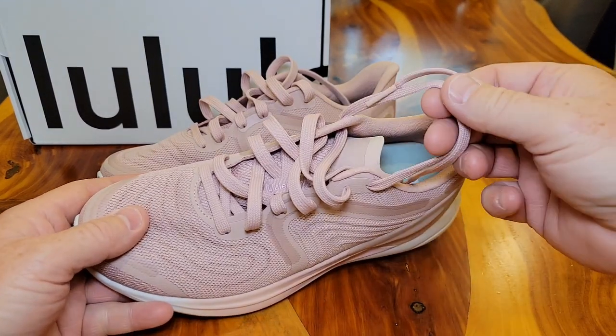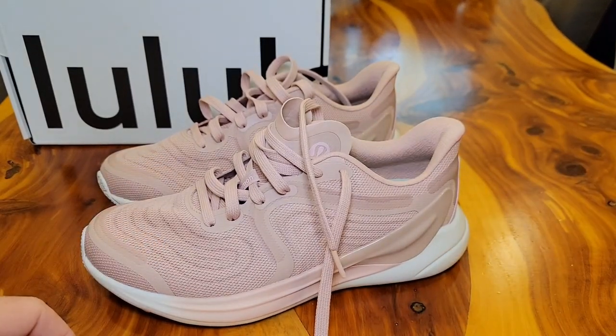You do have to lace them up. The people in the store said that they wear these a lot because they can just wear them all day and their feet feel really, really nice all day.